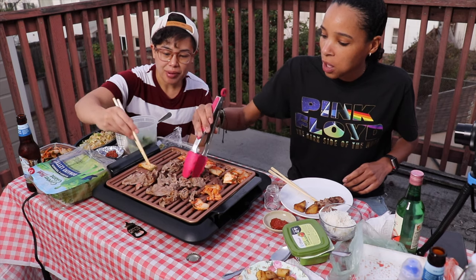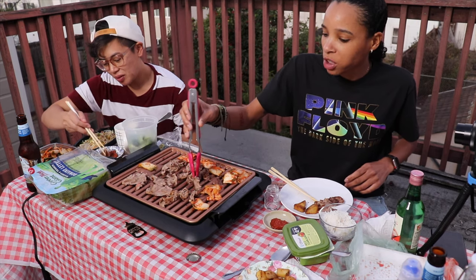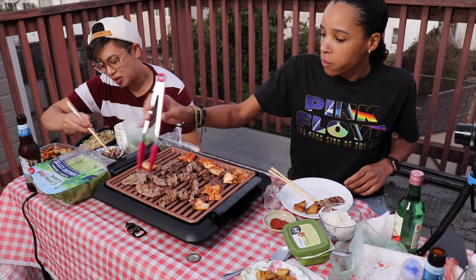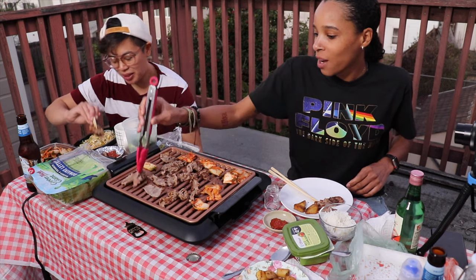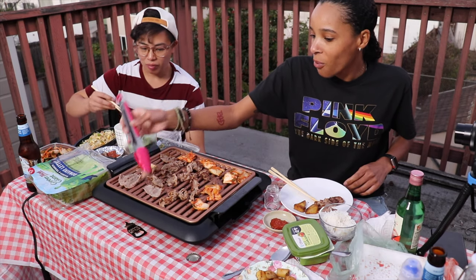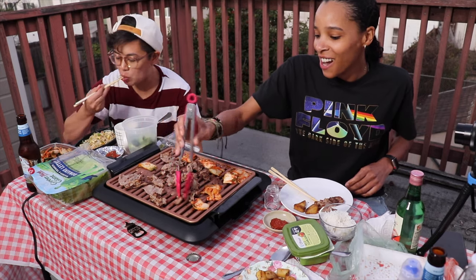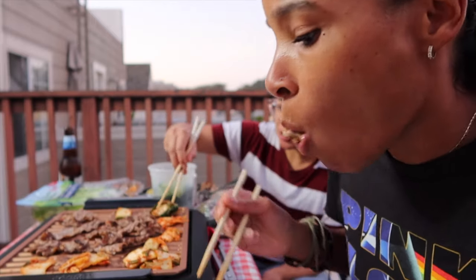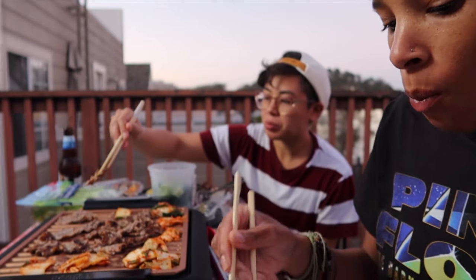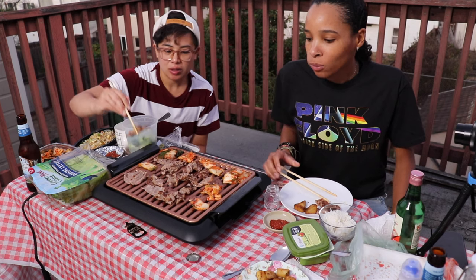We're gonna do a seafood boil in the house. At home seafood boil. You know how to do the broth? Nope, we're gonna figure it out. I've done it before - we're just gonna go on YouTube and look. I'm trying the sauce. It hits, that's really good. Brisket, baby. We going in. Cheers.